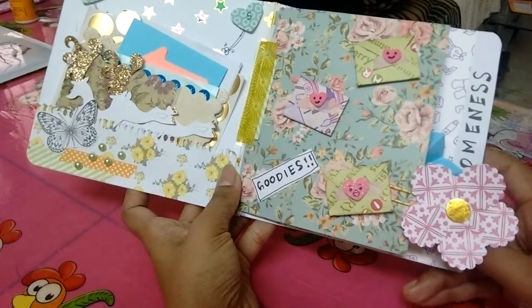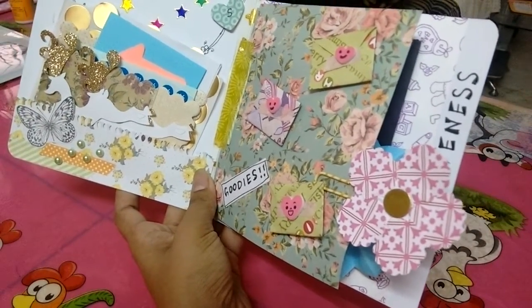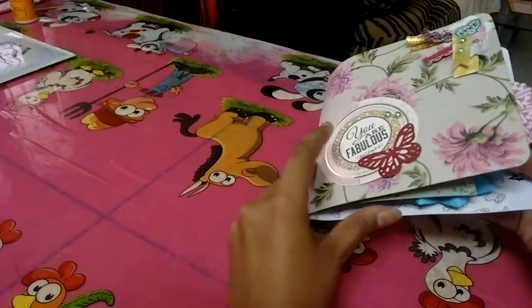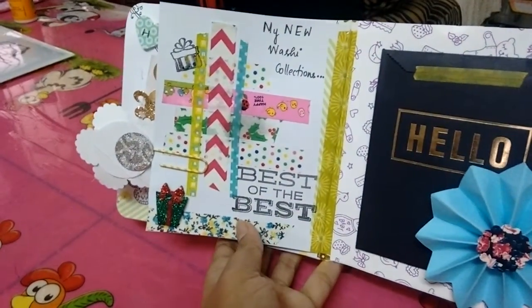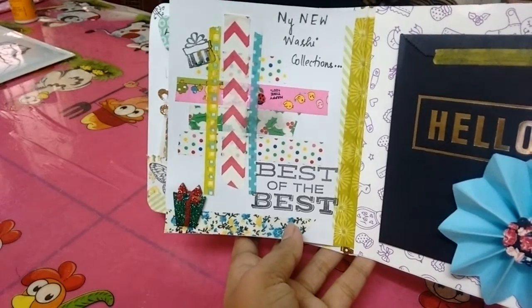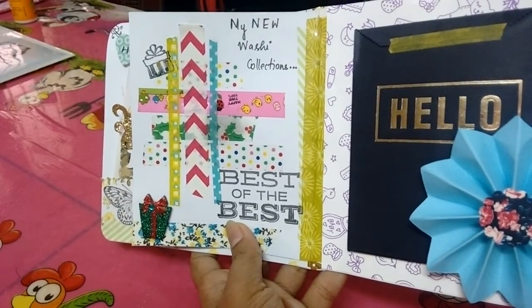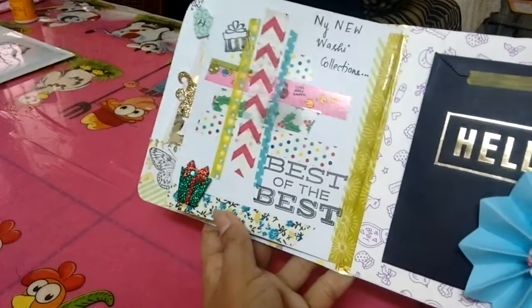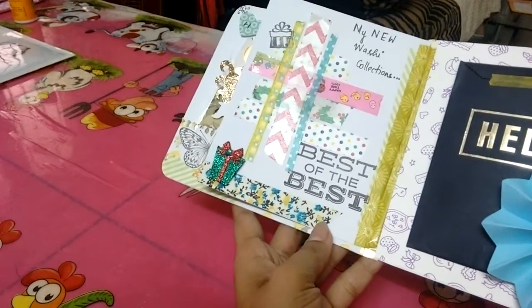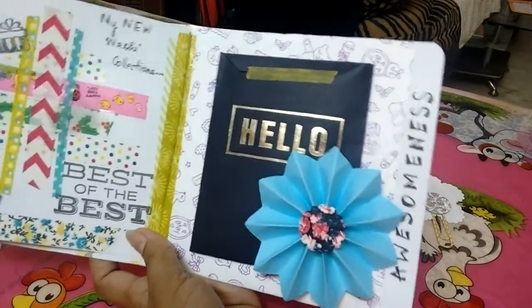This is a paper clip which another pen pal sent me — she sent loads of them, so I decided to give one to this precious friend of mine. Inside, these are my new washi collections. I just wanted to give samples of the washis I got, layered one below the other, so the person receiving it can just peel the washi and use it in her projects. I have a 'best of best' stamp which I put here, and I've written 'my new washi collections' with a little decoration using some Christmas stickers.